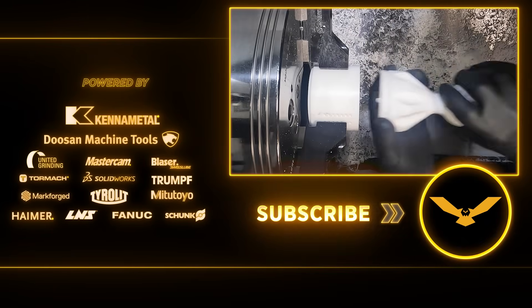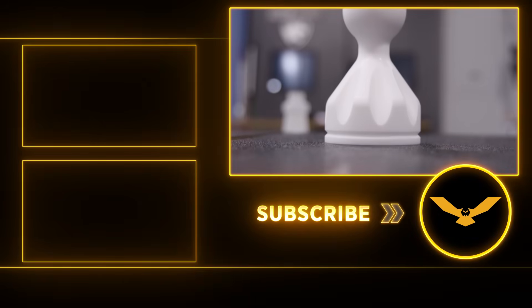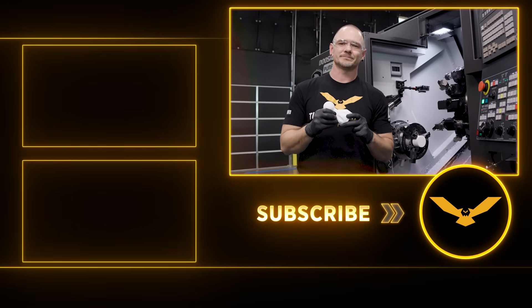The multi-axis toolpath by Mastercam really shows what you can do when you combine powerful CAM software with a powerful machine. Please hit that like button, hit that subscribe button, and we'll see you next time.